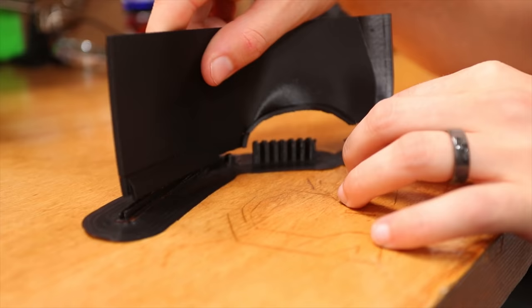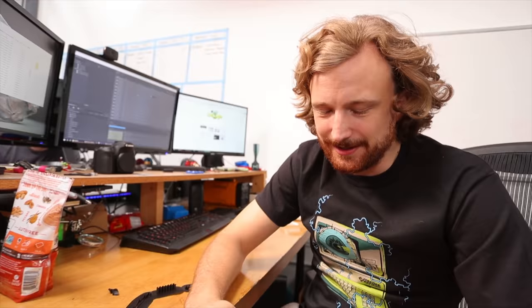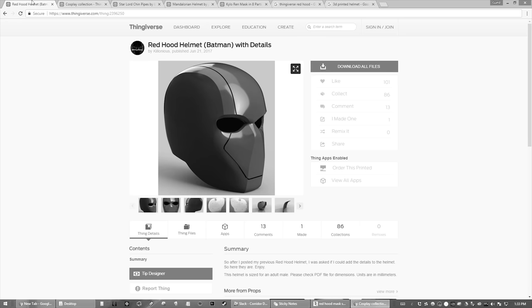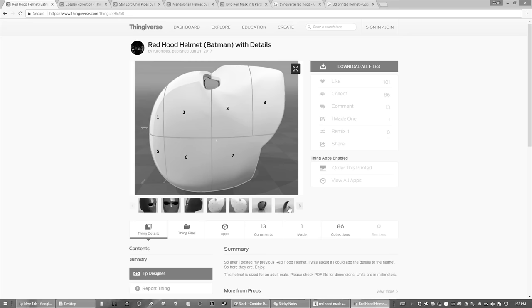I printed a bigger skirt and it totally worked. This little piece here didn't break off this time. Something got fudged — I don't think I loaded the plastic filament correctly. I want to try making a mask. I want to learn how to print something like this out of something like that. I'm thinking of starting with this red hood helmet.